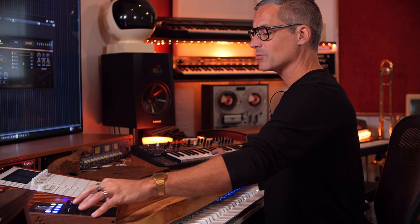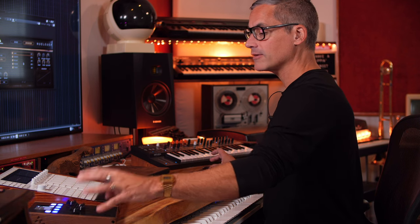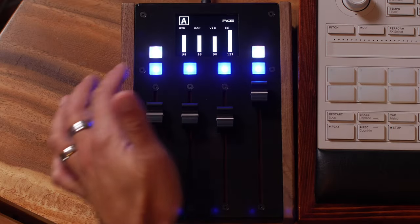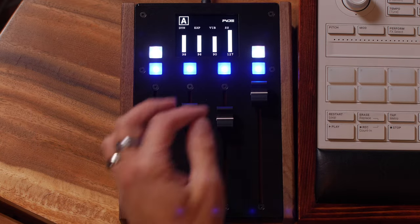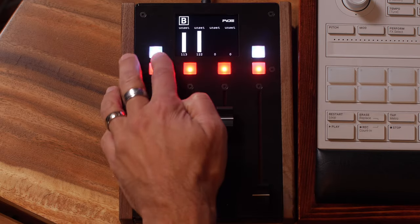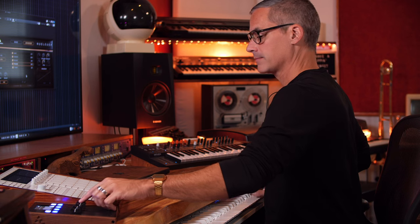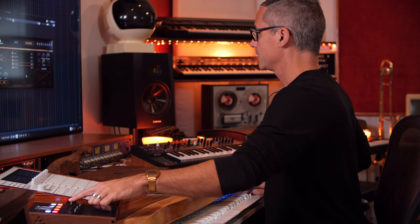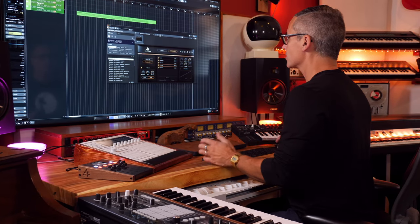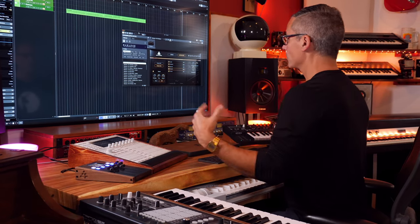On dynamics versus expression: dynamics actually cross-fades between different sample levels, while expression is more like a volume within that range. You can get two levels of volume control — bringing both down gives you a lot of room to grow for more expressive playing. So I've got my key switches and faders set. I could go to the next bank to assign more parameters, like reverb, if needed. Let's play something in with this and then try some of the other libraries.